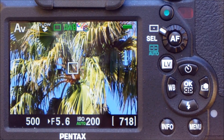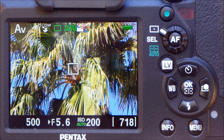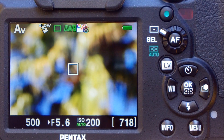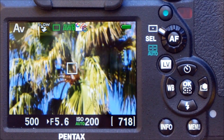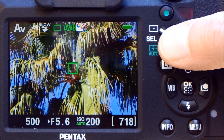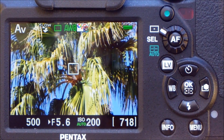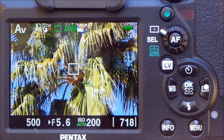Autofocus in the contrast detect is slower than in the phase detect, which is not unexpected, but it is very accurate. Now we have the camera set at 15 meters. The subject is still at 55 meters, and we'll do the second part of the contrast detect autofocus test. We find this performance pretty satisfying for a 560mm lens, and it is, as we said before, very accurate.